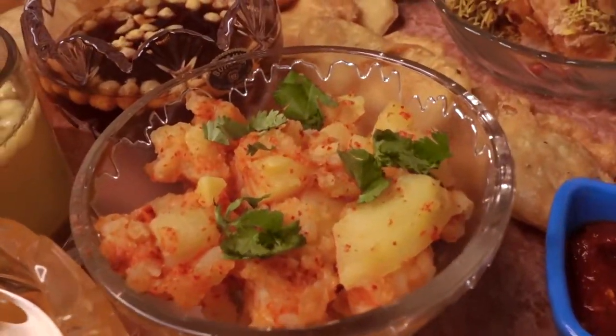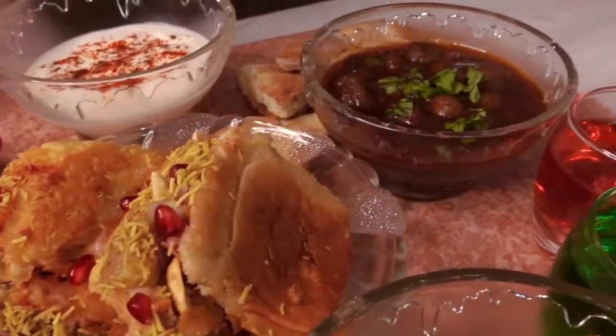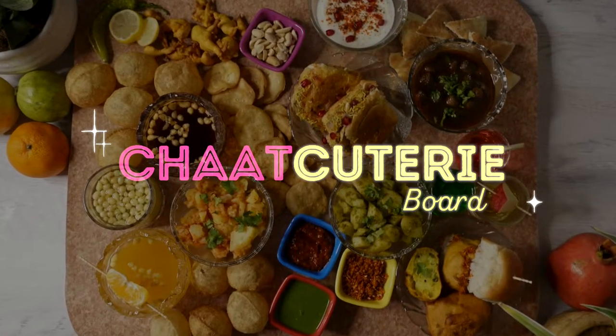What's up everyone! Today we will be creating a desi version of a charcuterie board using elements from chaat all across India — let's just call it a chaat cuterie board.